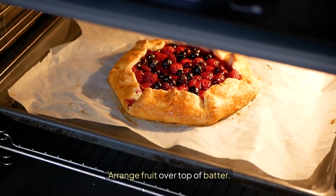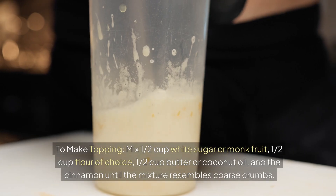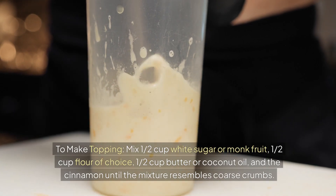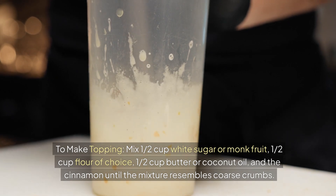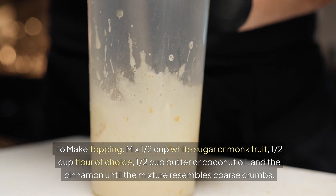Arrange fruit over top of batter. Sprinkle topping over fruit. To make the topping, mix 1 1⁄2 cup white sugar or monk fruit, 1 1⁄2 cup flour of choice, 1 1⁄2 cup butter or coconut oil, and the cinnamon until the mixture resembles coarse crumbs.